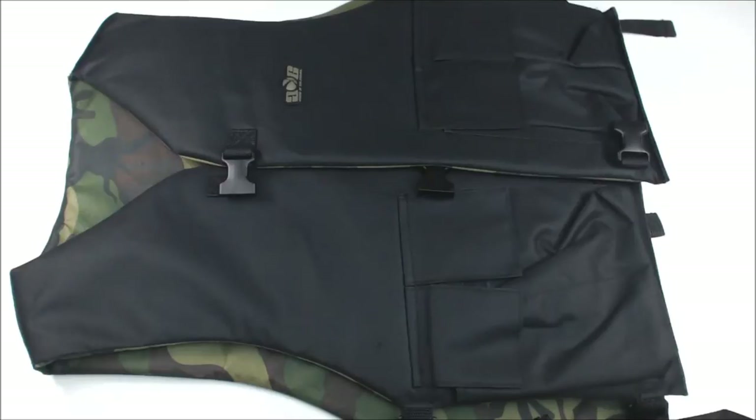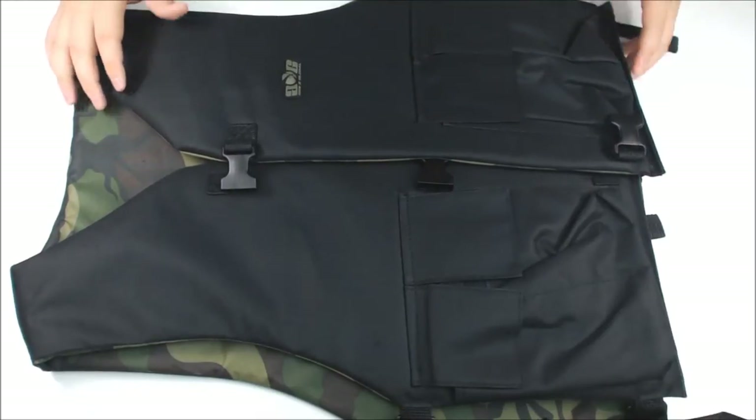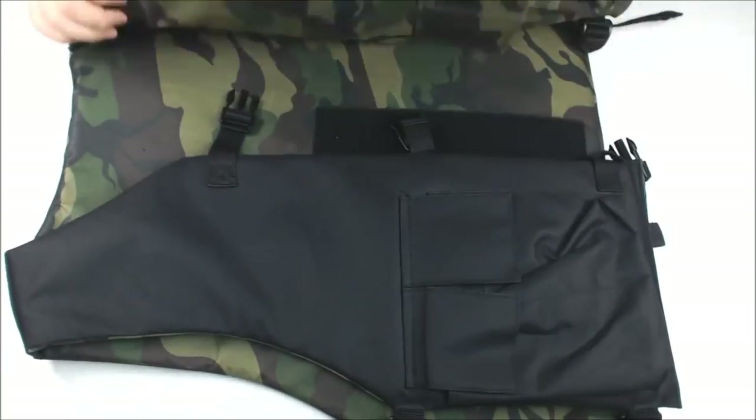Hello, this is Clayton from Tittman Parts. Today I'm doing a quick video about this chest protector that we have going on sale. This is the GenX Global Chest Protector slash Vest. It's reversible to either black or camo, this one is.